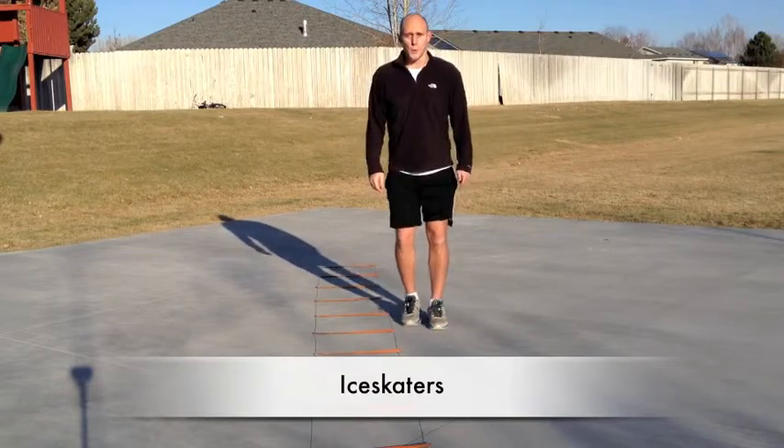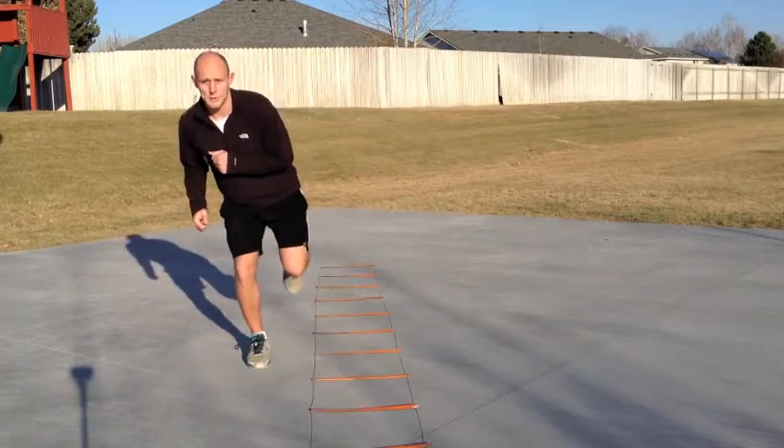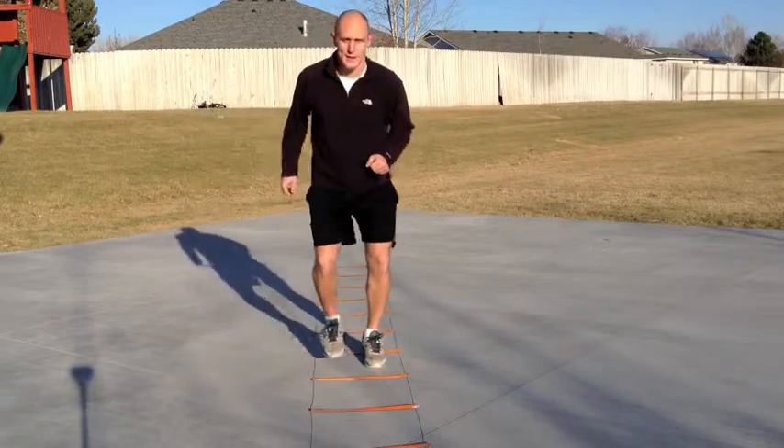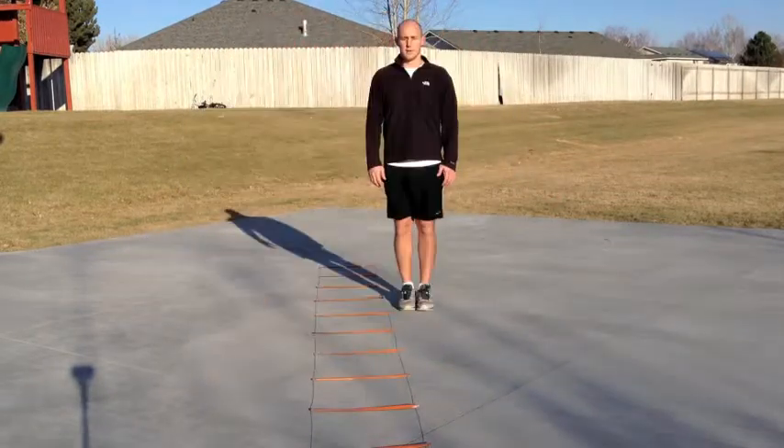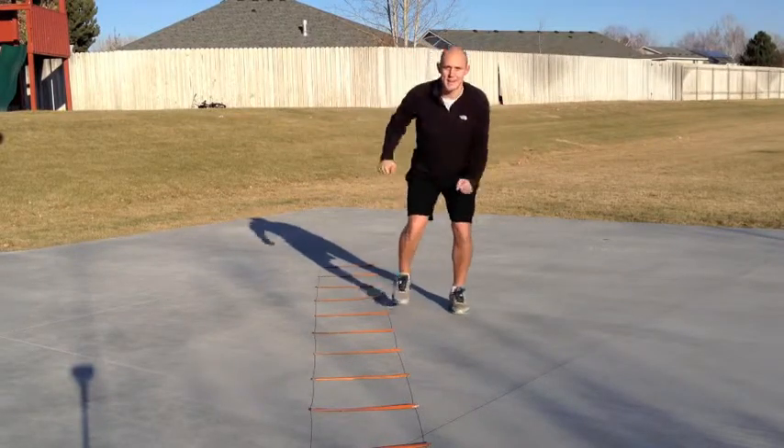Here's what it looks like. We're going to step two feet in, then one foot out and hold for a split second, then come back the other way. So if done correctly, you should look like an ice skater just skating on ice.